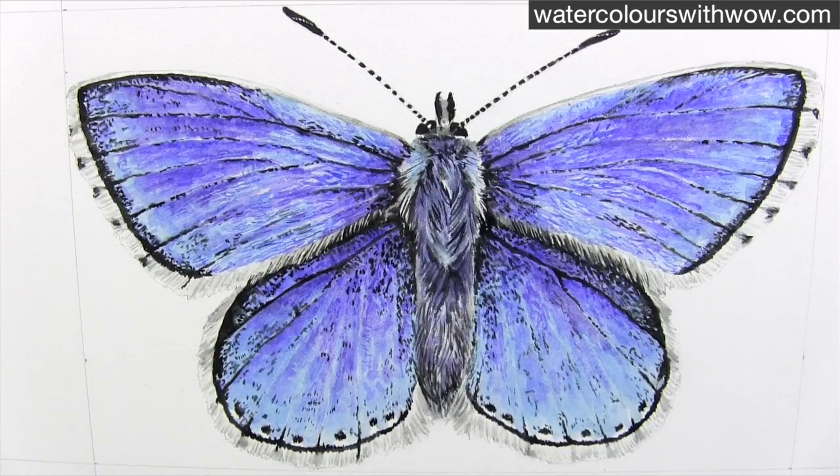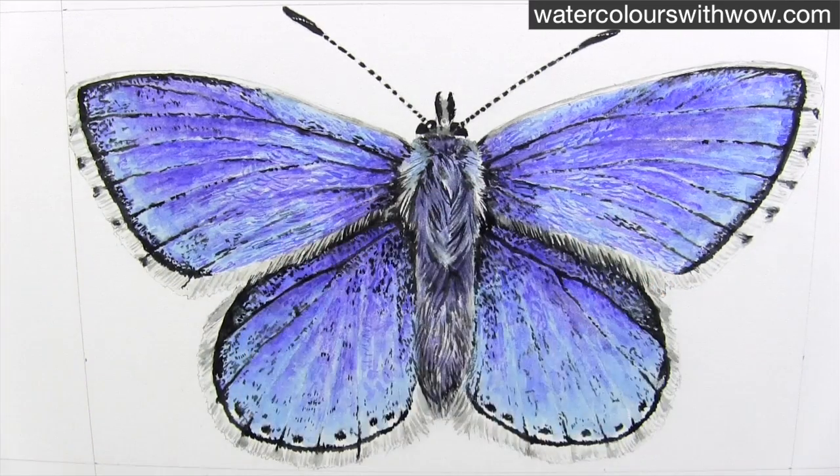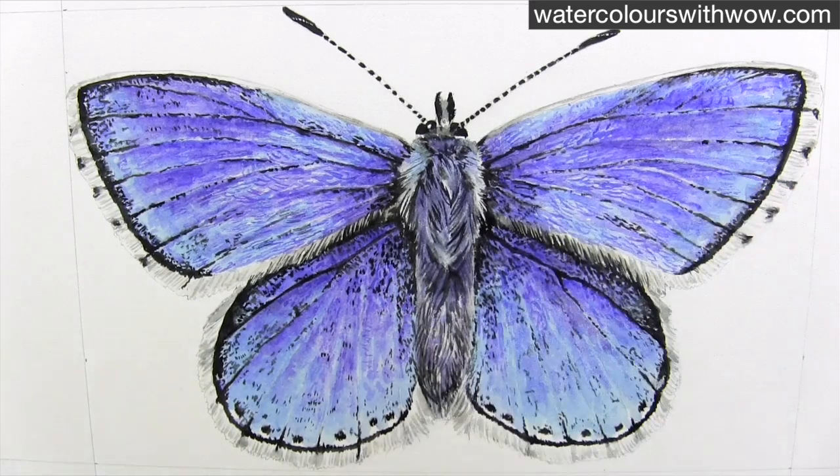Now that those black details are in, I can actually see more easily that there are parts of the blue wings that need to be darker still. So I can add those in now, making sure that I make plenty of hair markings as well.